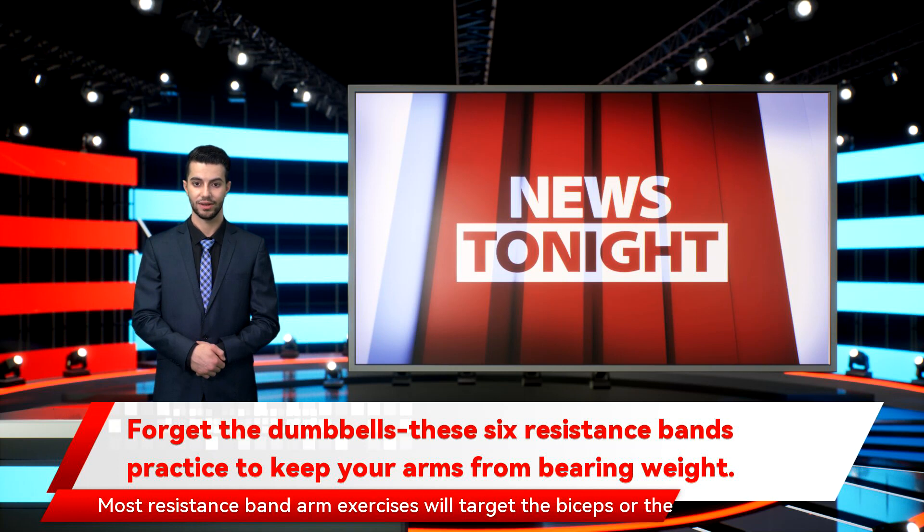Most resistance band arm exercises will target the biceps or the triceps. The bicep primarily acts to bend the elbow, and the triceps' main function is to straighten the elbow. The biceps and triceps are antagonist muscles as they perform opposite actions. Due to the law of reciprocal inhibition, both muscles can't be working at the same time, because when a certain muscle is contracting, its antagonist muscle cannot contract at the most fundamental neural level.